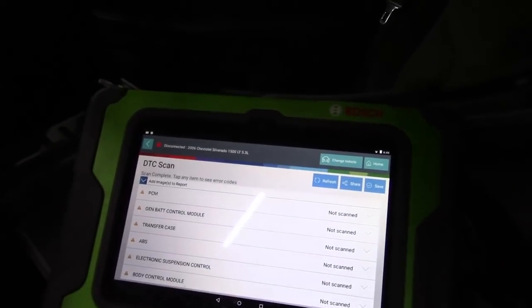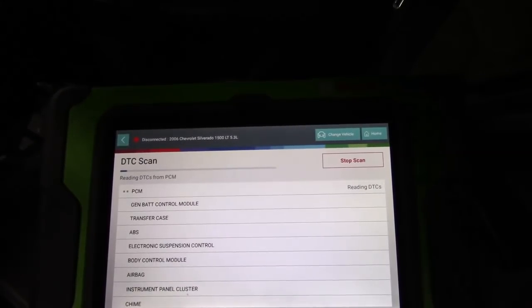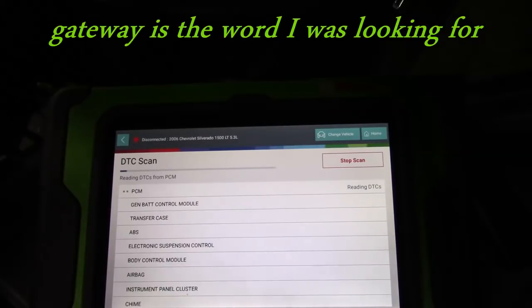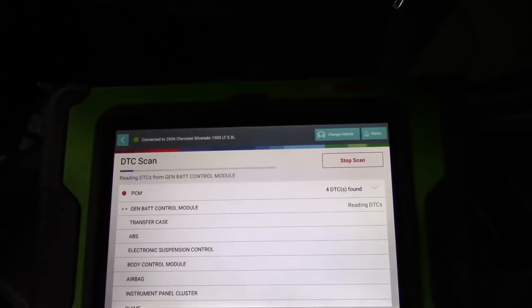At that point we go in with the scan tool, record codes, pull codes out of modules — and we're going to see a bunch of modules all complaining about network communication. The problem here is an aftermarket unit installed in the vehicle with some sort of Class 2 data module or whatever they use. I'm not really familiar with that stuff — that's why I stay away from aftermarket. It's some sort of jumper for the Class 2 network. That setup is no good. That is where the problem is on this truck, and getting to it and diagnosing it is all strategy.